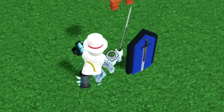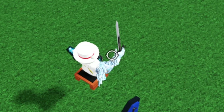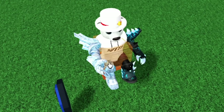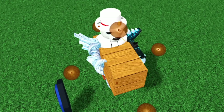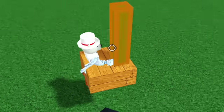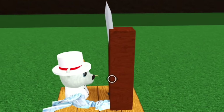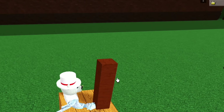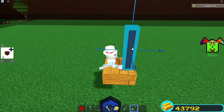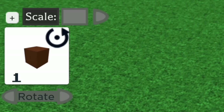Now equip the sword and then sit in the seat. Make sure you equip the sword before you sit in the seat, so that while sitting you'll have the sword in the air like this. Unequip the sword, place the block on the seat and then you can scale it like this. Now make your magic wand on the hand sticking out like this. Once you have a rough shape done, equip your sword and you'll see how much it sticks out, so I'm going to make my magic wand taller.